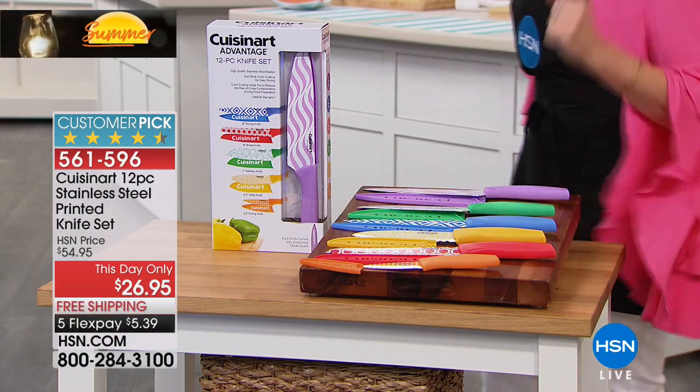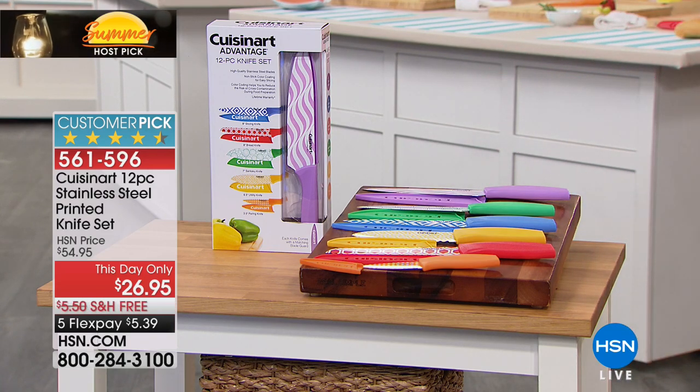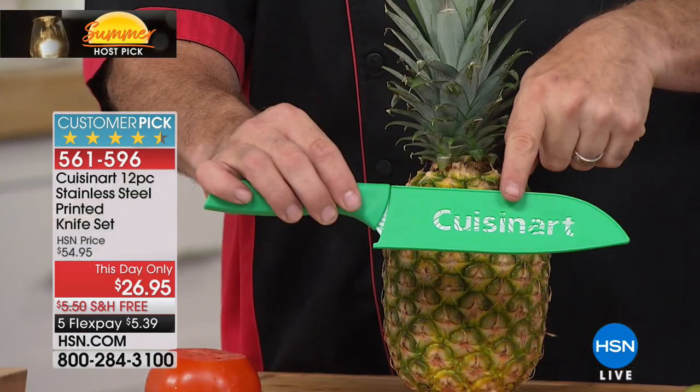Cuisinart — look at the customer pick on this: four and nearly three-quarters stars. But only today do you get this value, and only while supplies last. We have 3,000 of these — that is every single one we could get our hands on. That's it. Now have a look at the santoku knife.